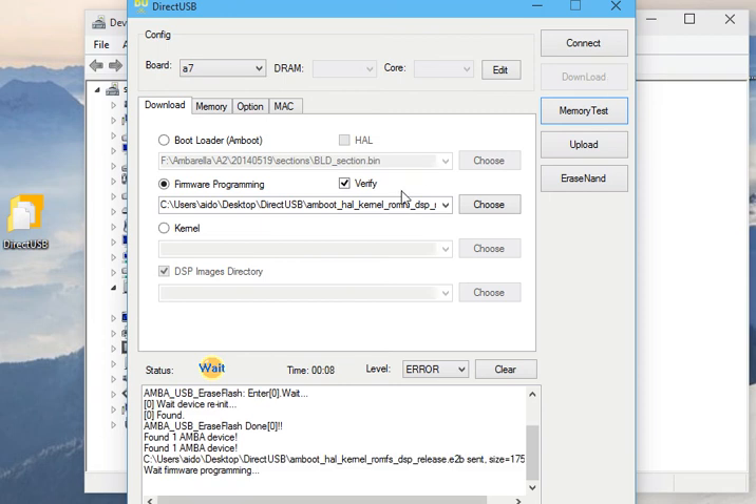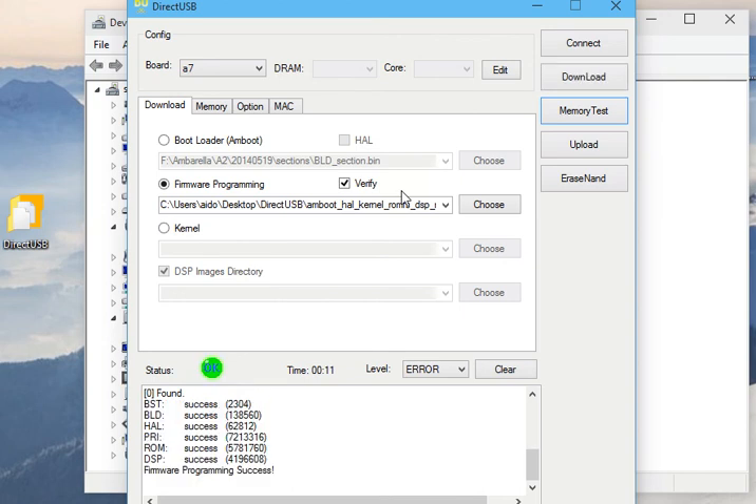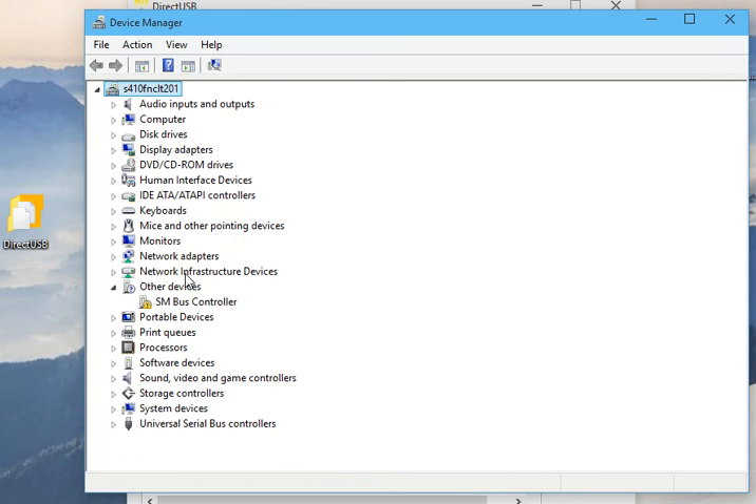I've got the Verify option ticked, so what should happen is it reconnects — there we go — and we've got all the information about the different sections of the firmware. That's a success, fantastic. I'll unplug the camera, and if we flick back to Device Manager you can see the libUSB device is gone.